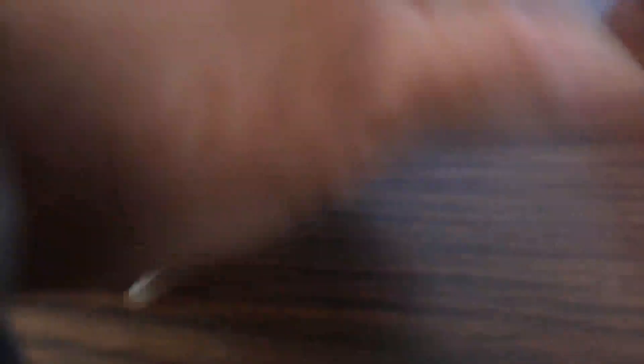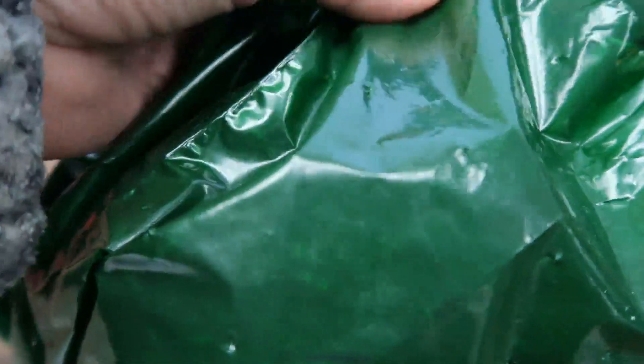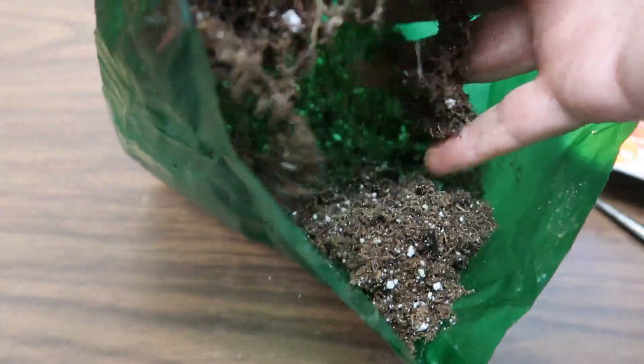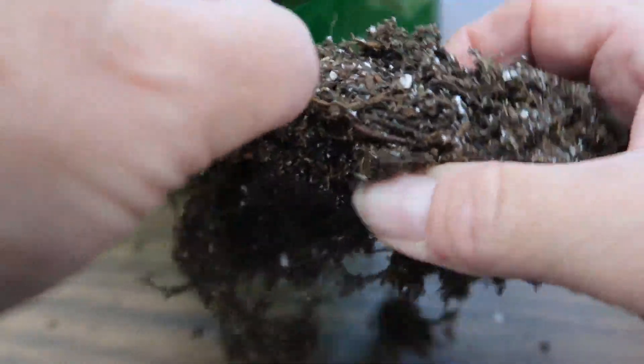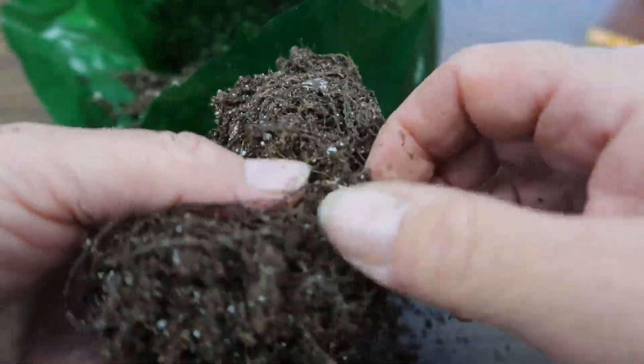Ideally bare root plants don't have any green on them because when they have green that means they are out of dormancy. This bundle of 10 doesn't have much to be said for it at this point.